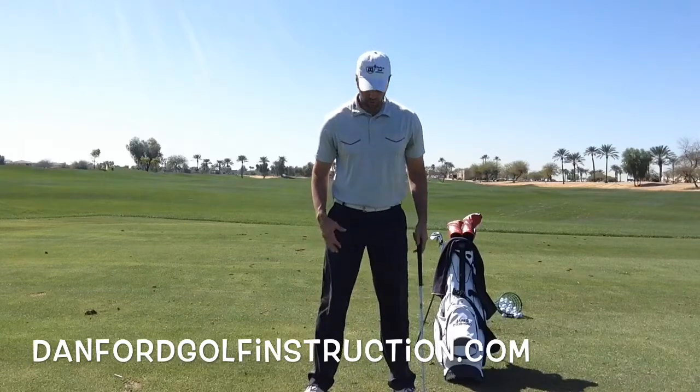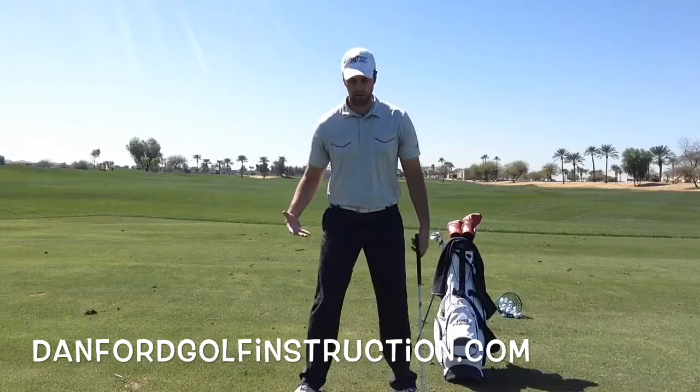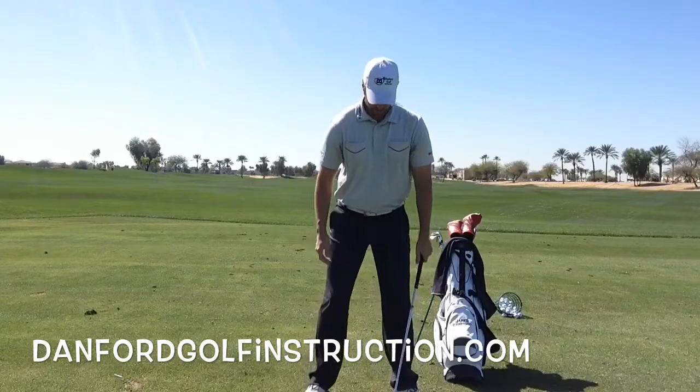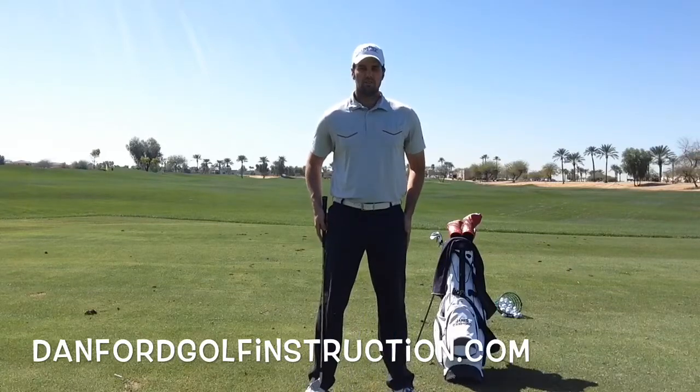The only time this changes is with your driver. You can get just a little bit wider with your driver, but not too much wider. With your irons you're going to go back to checking it based on the width of your hips.